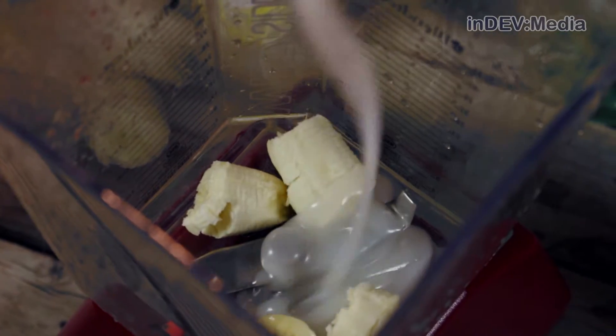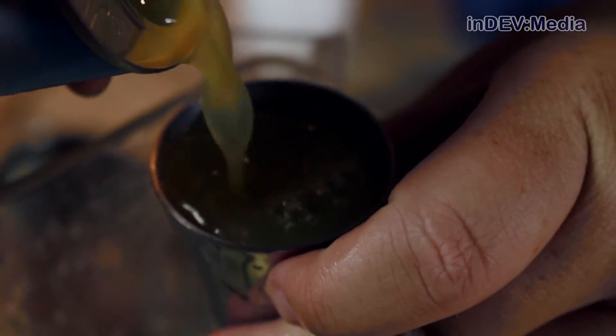Now, to your blender, add half a banana, coconut cream, and pineapple juice and blend until smooth.